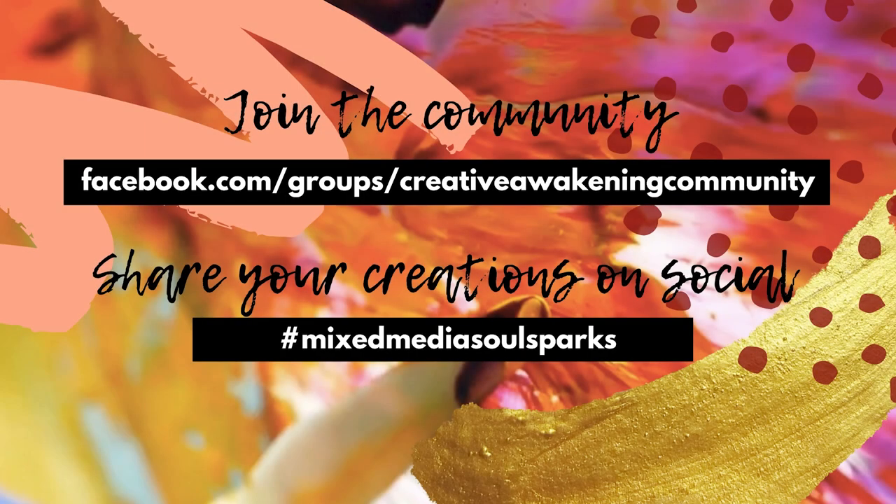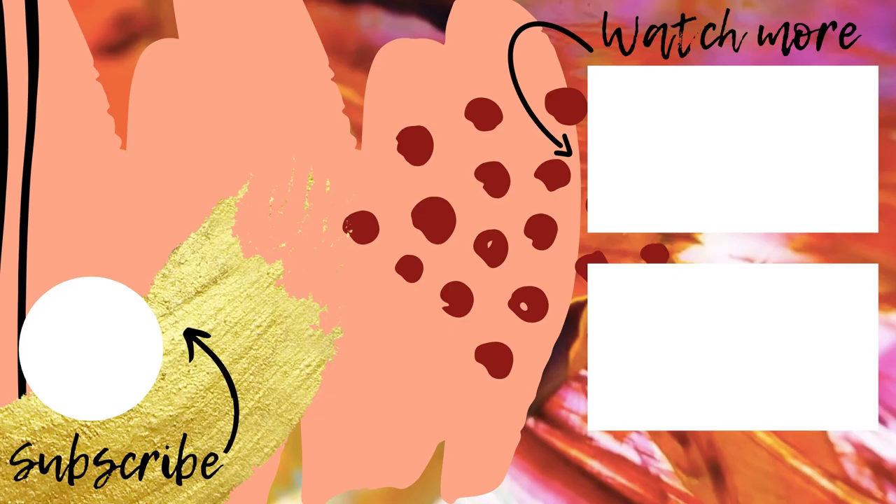Join the Creative Awakening community on Facebook, where you'll be able to post your art, connect with other creatives around the world, and ask questions. Use the hashtag MixedMediaSoulSparks when posting your work on social media. Thanks for joining me.